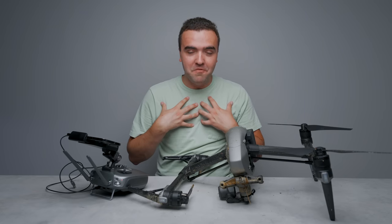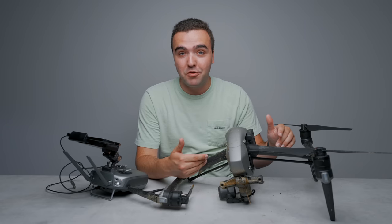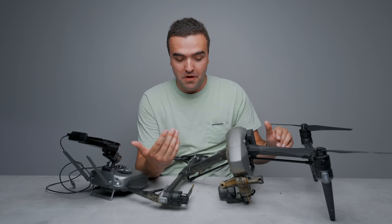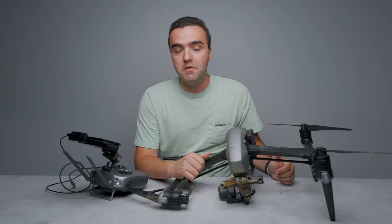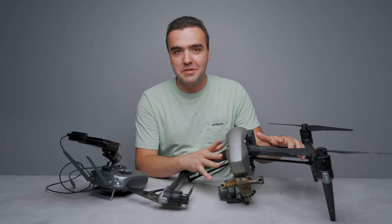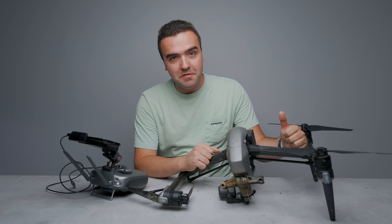This is what a crashed Inspire 2 looks like — caked with dirt. I'm very fortunate I was in a remote area where it could just tumble down into a field. But if I had been covering an event or flying in a more populated area and it hit a person, a building, or someone's property — I don't know what I would have done. The takeaway: just be careful with your drones. I'll keep you updated on the Inspire 2 situation, but for now it looks like I won't be flying it.